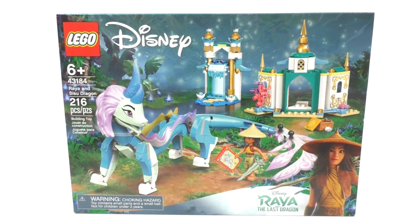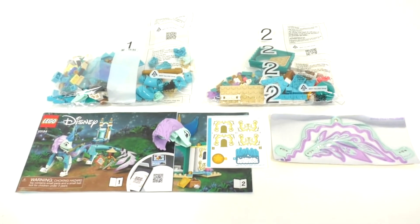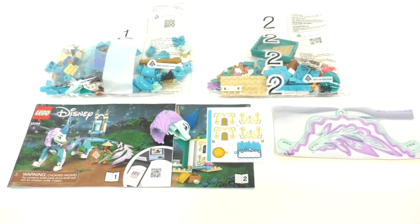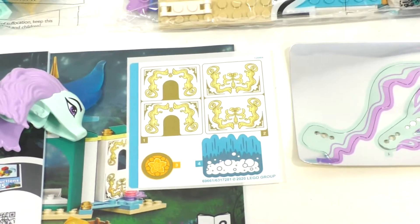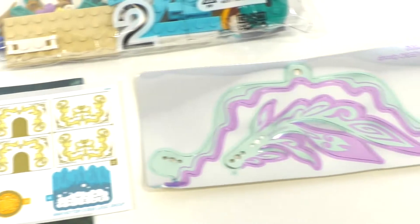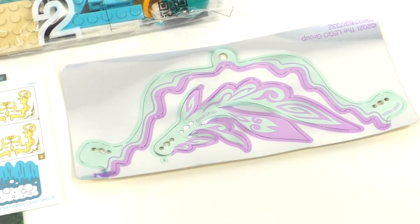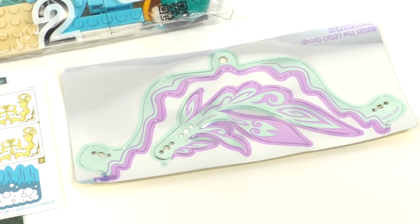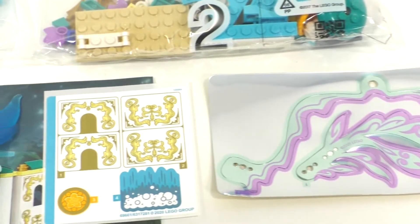Taking a quick look at the box contents, we get a total of two numbered bags to build the set, in addition to two instruction manuals — I believe one for each bag. We also get a sticker sheet, one loose piece being the head of the Sisu Dragon, and this more metallic paper material that is also used for the Sisu Dragon, which has a pretty cool metallic look. We'll have to see how that works out in the end.